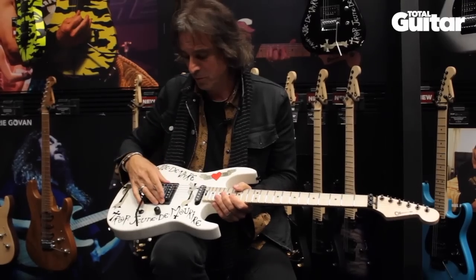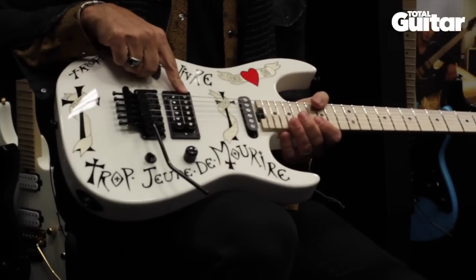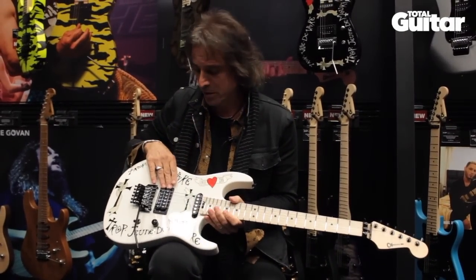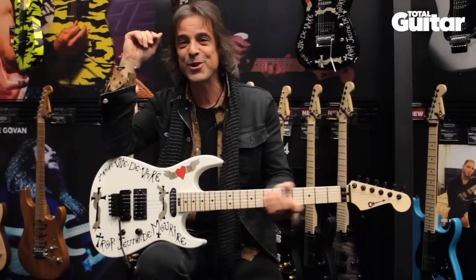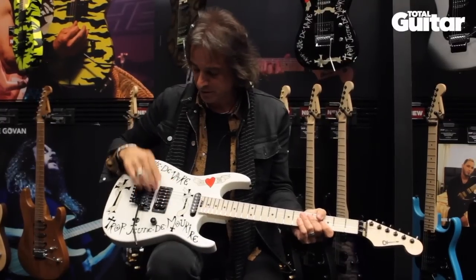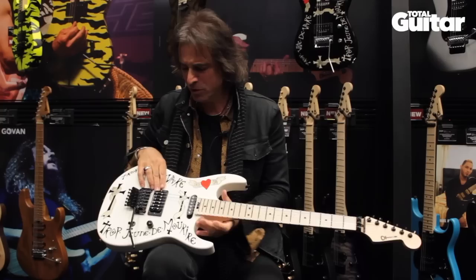This has a pickup that Seymour Duncan designed for the whole line. It's called the RTM pickup, which stands for Raddus Tonius Maximus. It's quite high output.